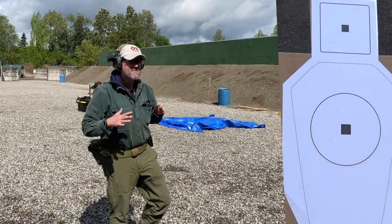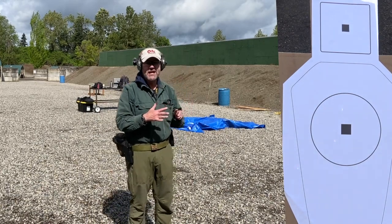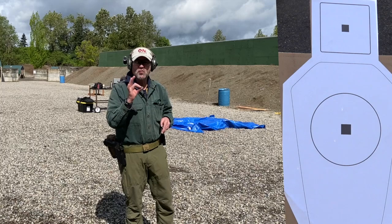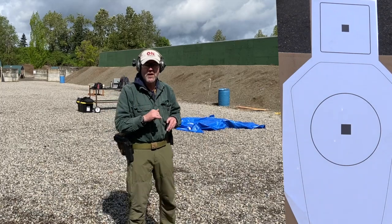Alright guys, I'm five yards from our IDPA target. I'm just going to work some look-press drills and go slow to make sure I acquire the red dot.